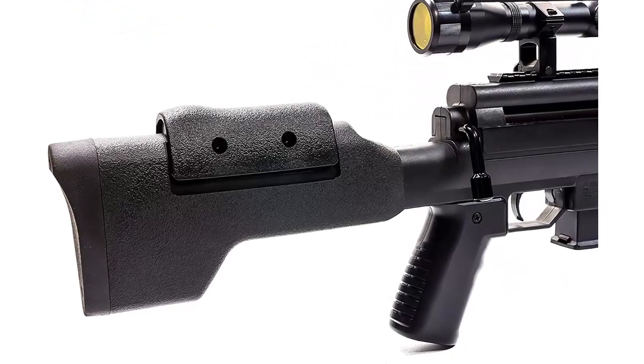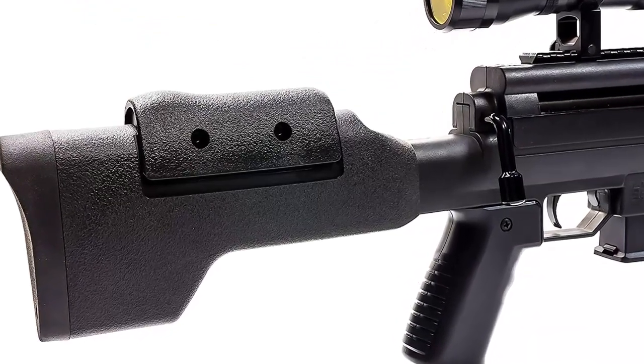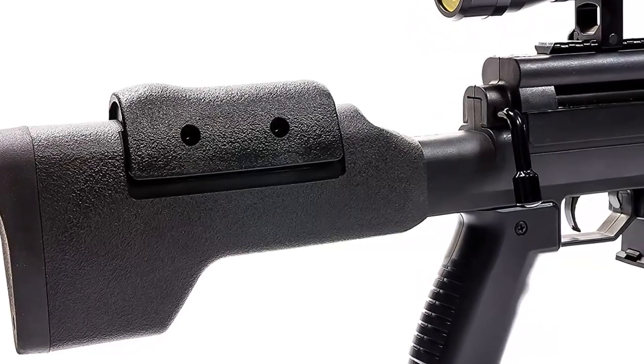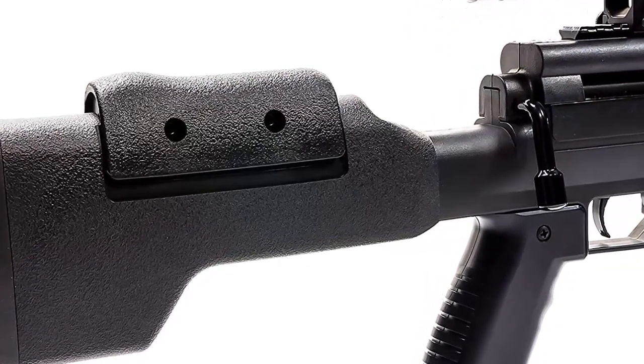Sturdy Bipod: The adjustable bipod legs attach directly to the forearm. The legs extend from 8 inches to 10 inches, or fold up when not in use. You'll love how easy it is to go prone with this simple design.